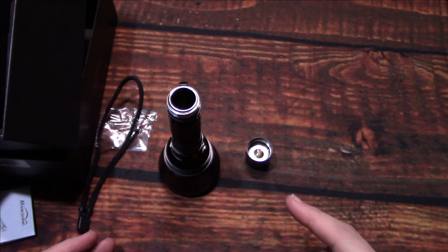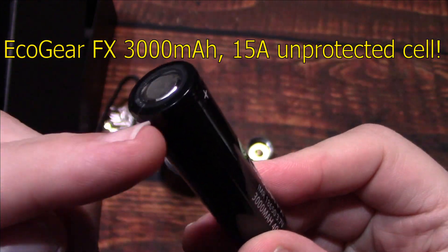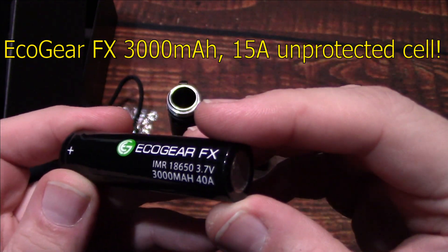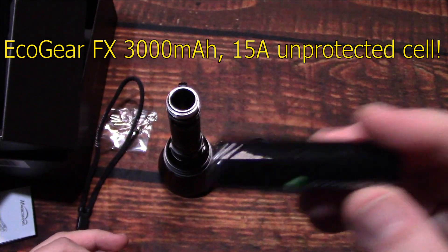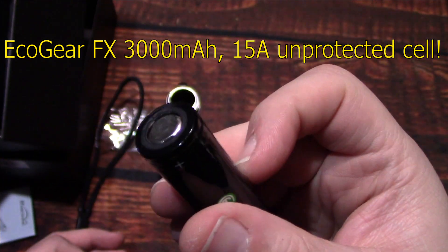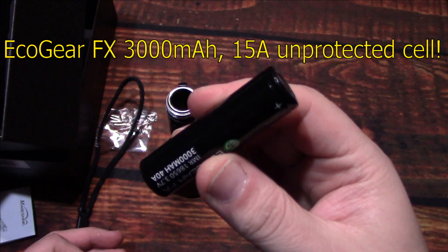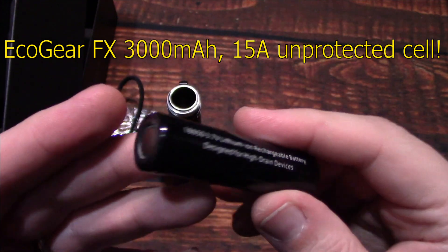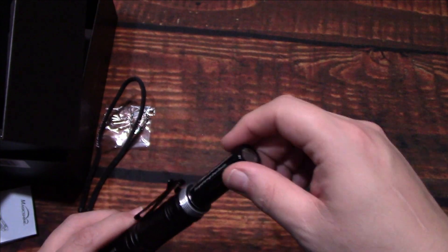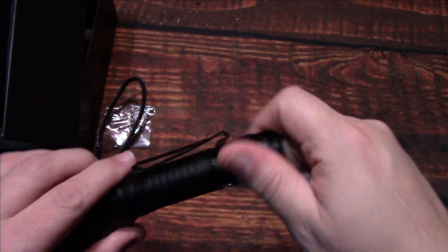Now let me bring out the battery I'm using for this test. It's the EcoGear FX, flat top version. They sent this to help promote their battery. They do sell button tops as well, which I've featured in other videos. This one is 3000 milliamps — they're closer to about 2700 milliamps give or take. These are an unprotected cell with a lot of amps output, so hopefully it'll help this light achieve its best performance.